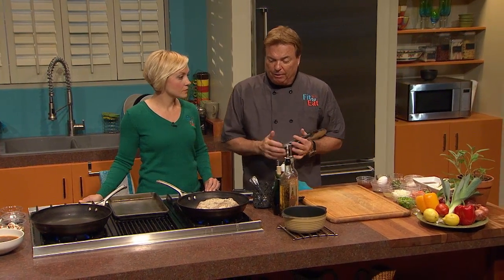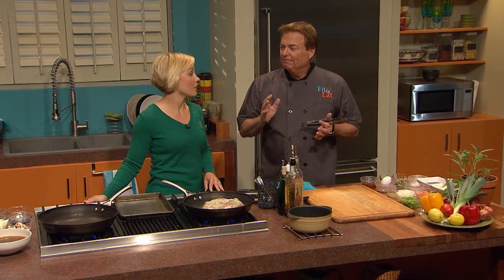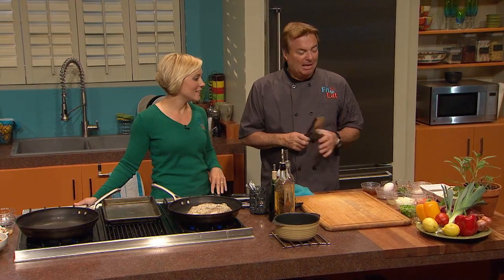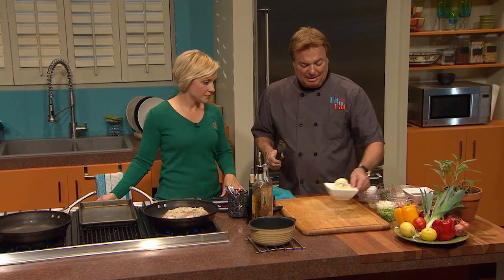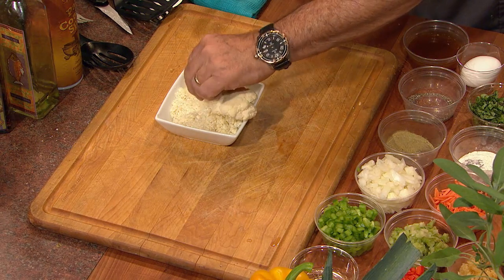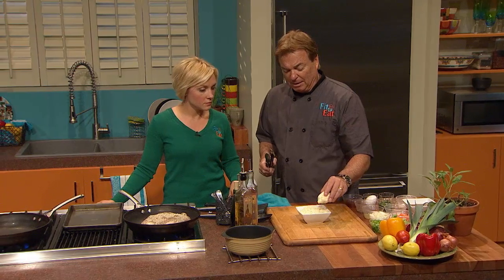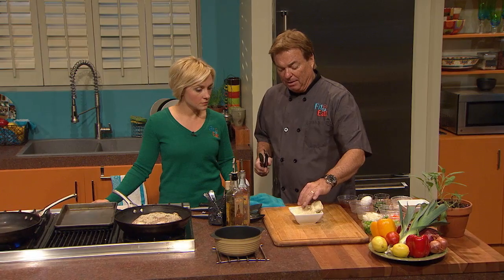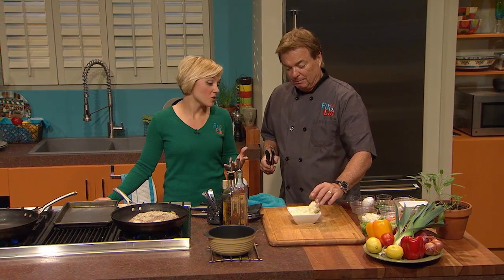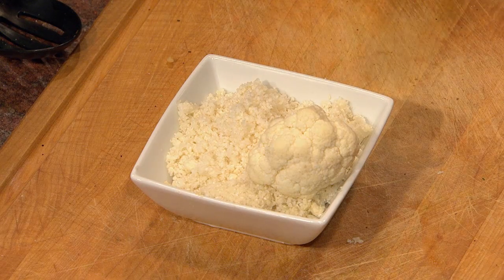We're going to do a virtual breadless stuffing. Breadless stuffing — I know, it sounds kind of crazy, a little bit of an oxymoron. But stuffing can be done. Instead of breading, what do we have? That looks like cauliflower. That is ground cauliflower — I put it in a food processor and blended it so it came out almost like breadcrumbs. I had people think it was cheese!